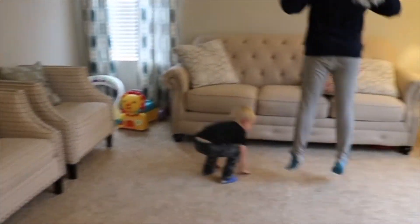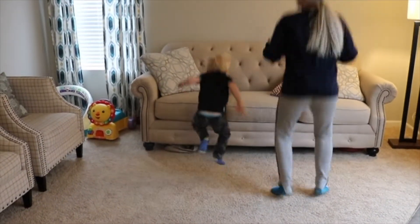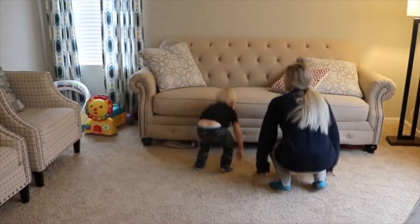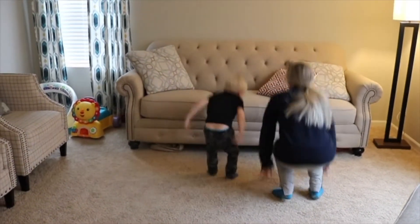Ready? Touch the floor — up! One, two, three, four, five, six, seven, eight, nine, ten. Switch!